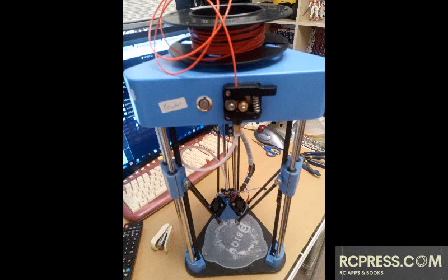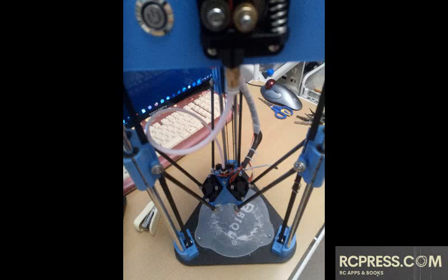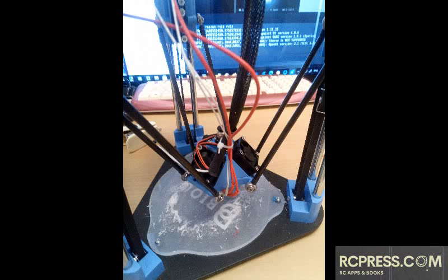Delta 3D printers are tall and thin. They have a round print bed which does not move. There is an extruder above the print bed that moves using three arms attached to individual posts located every 120 degrees to form a triangle.